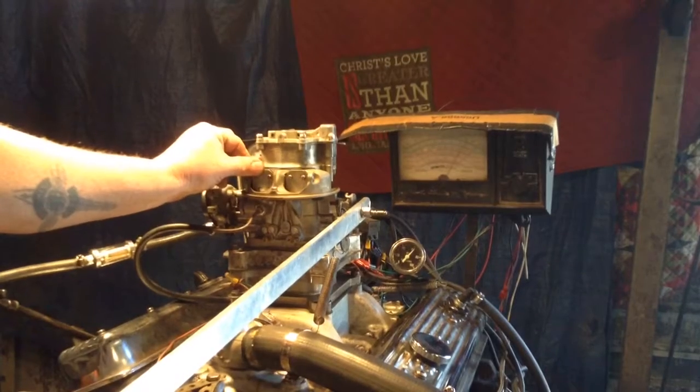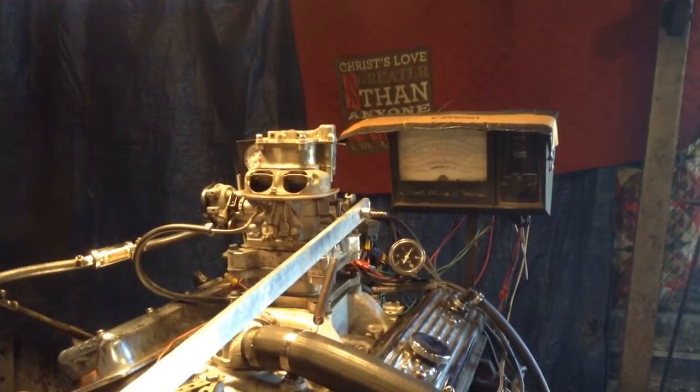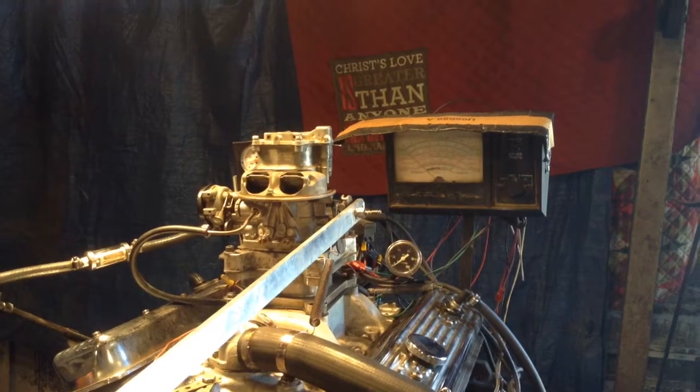Now if you put the choke legs on, then yes it runs — but not when they're like that, like they're supposed to be. But we know what to do. We'll send it over to the guys and let them take care of it, that's what they do. Casey, once again thank you for bringing it in and letting us fix your carburetor. CarburetorsAndMore.com.